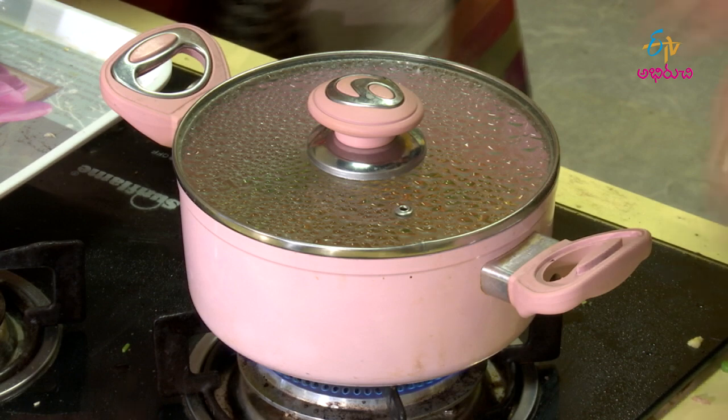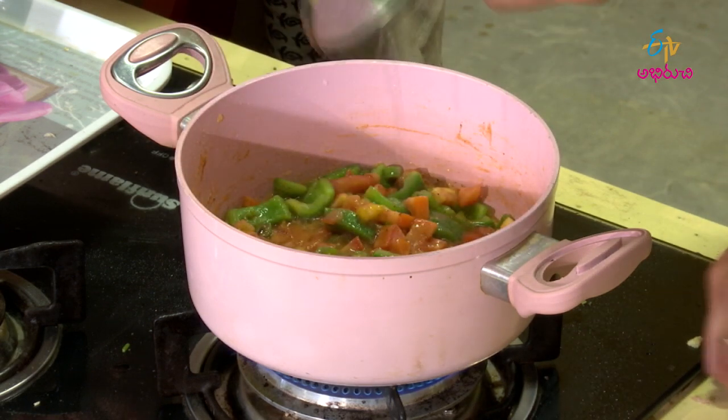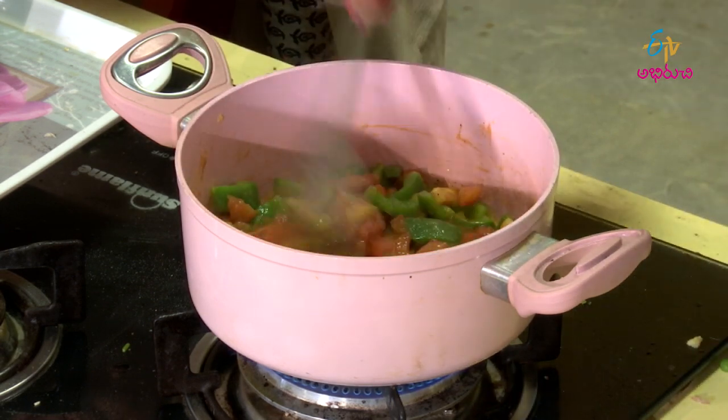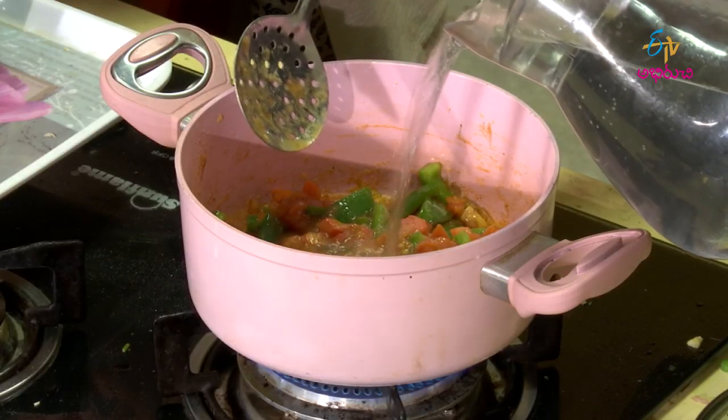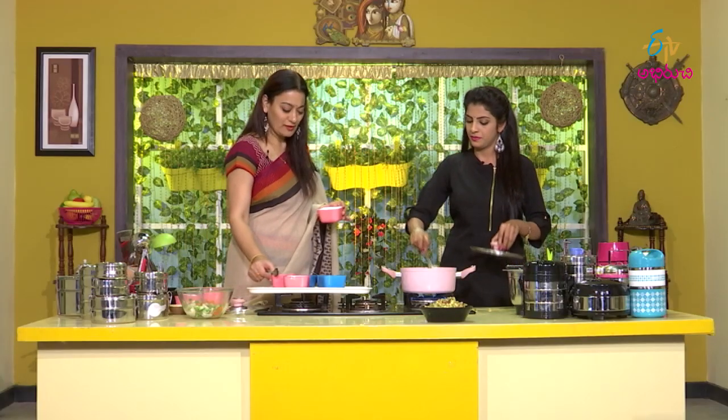Now for the gravy recipe: first of all, put a pot on water. Open the step. Put the tomato in and give it water. Let's put it on with the corn flour.